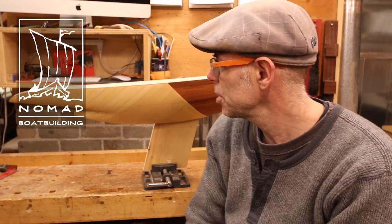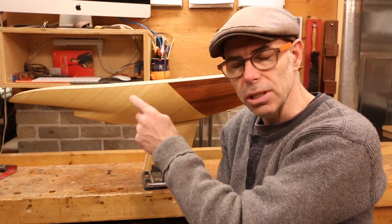Welcome back to Nomad Boat Building. I'm Mark Rudin and we are working on the 2.4 meter project. I am just as anxious to see this thing get off the mold as you are, but there's one last job we need to do before we can do that, and that is mark out the shear line.